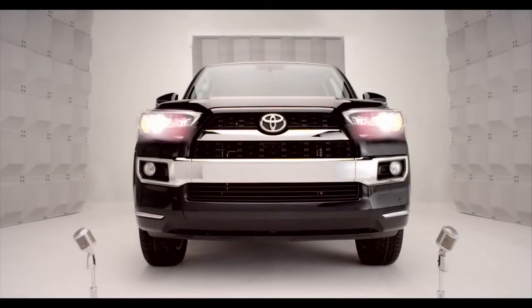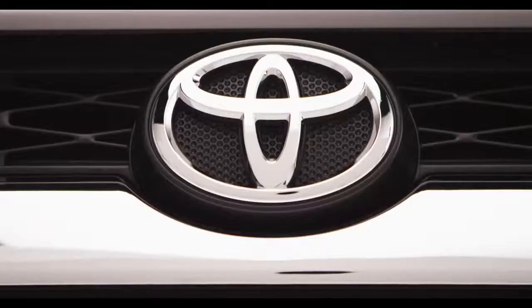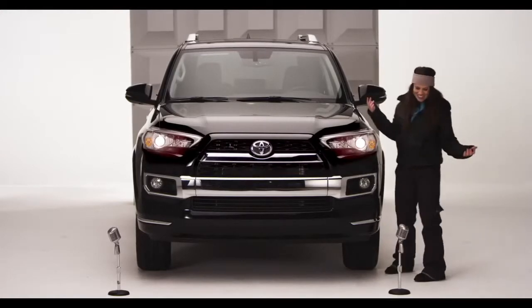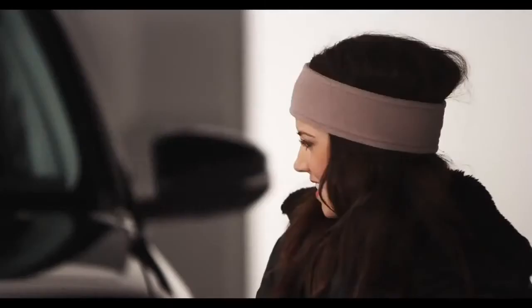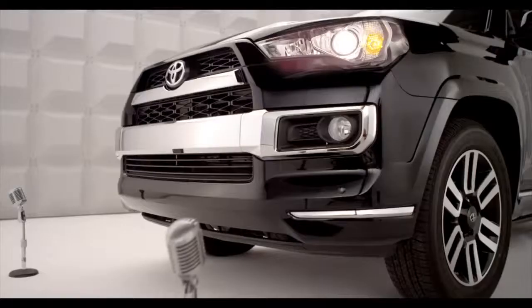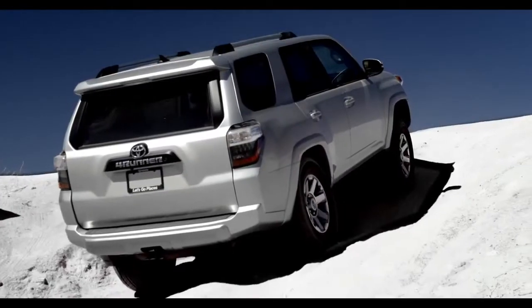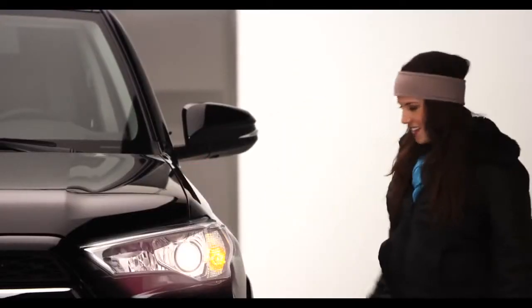Toyota 4Runner Auto LSD Limited Slip Differential. You know those times when you need to keep moving forward in the sloppy muddy crud or slushy icy mush and you need traction. You don't want to just sit there and spin your one wheel. Am I speaking to you? Well, don't just stand there — hop in.